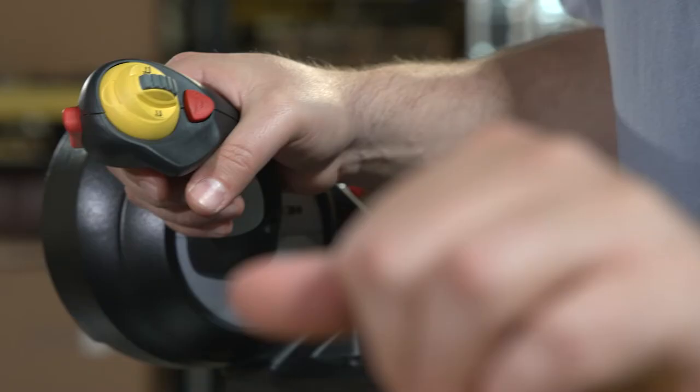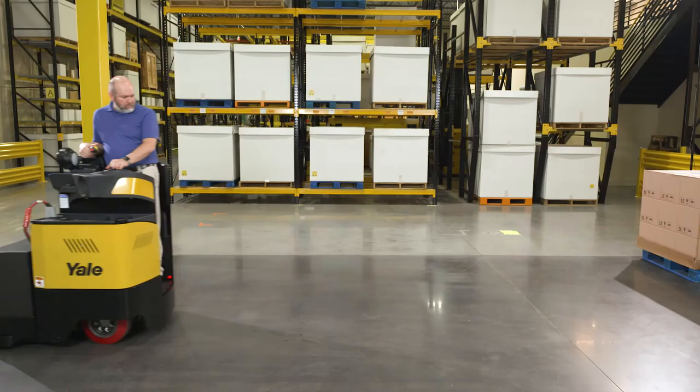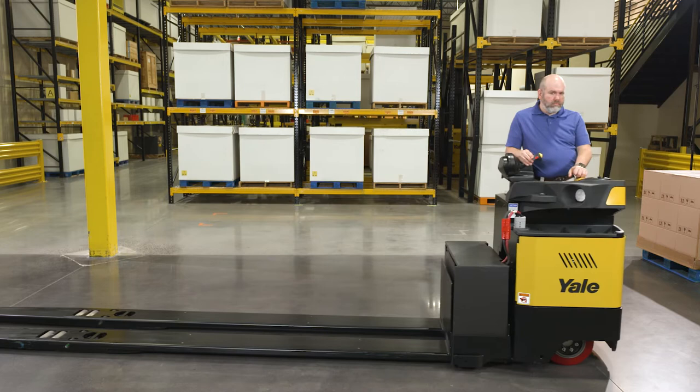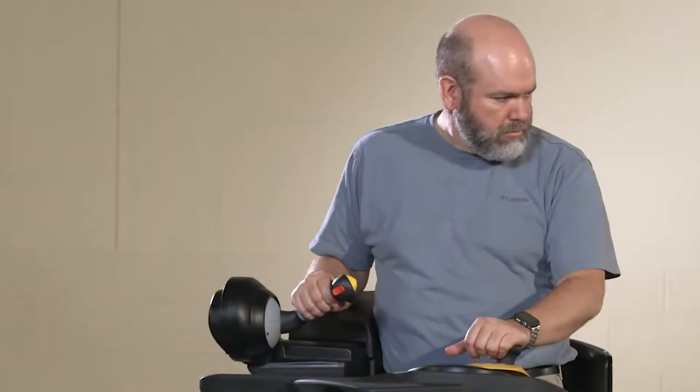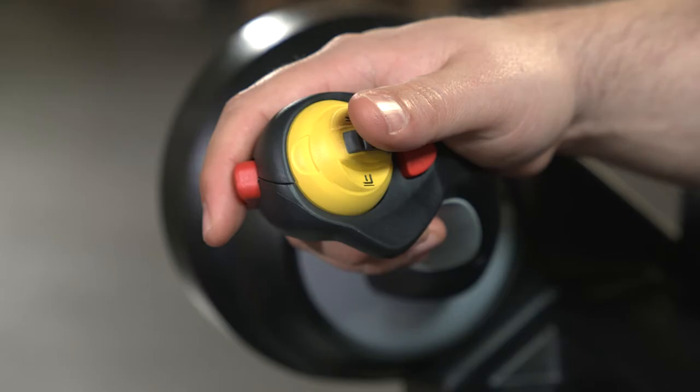To change directions, the operator pushes the handle in the opposite direction regardless of travel speed. The lift truck will come to a stop via plugging, and then accelerate in the opposite direction unless the handle is released to return to the neutral position. Push either of the red buttons to sound the horn.